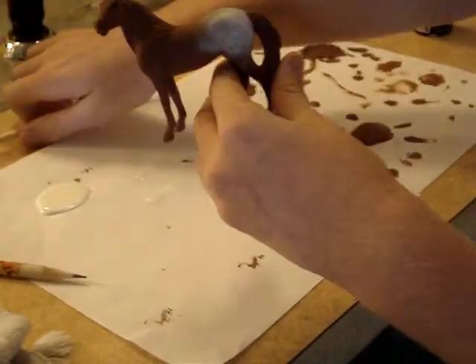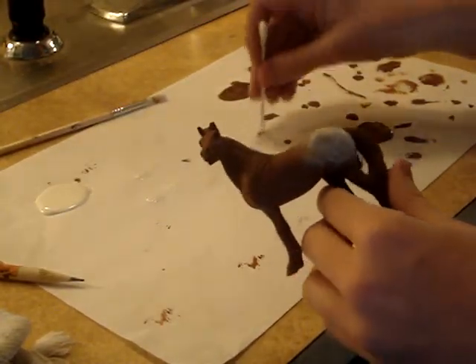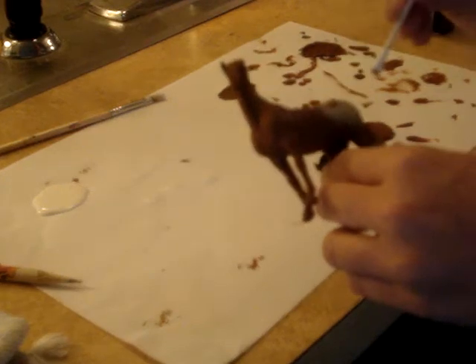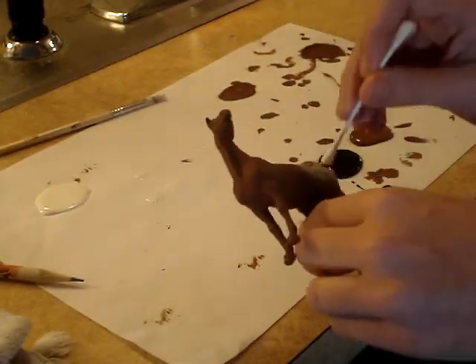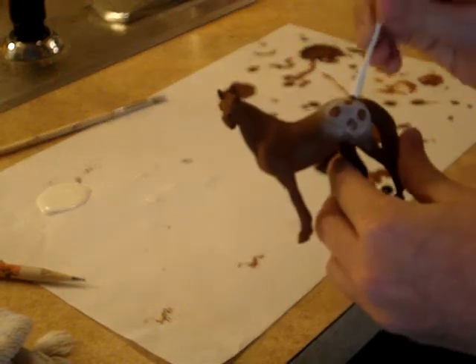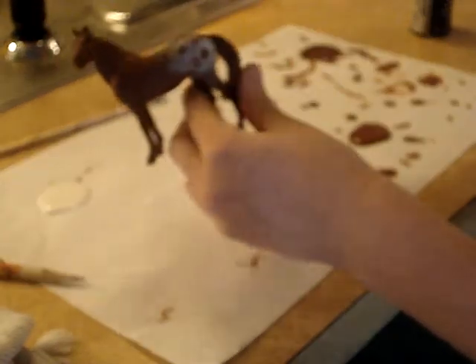Now you're going to get the Q-tip, dip it in there, and kind of blotch it out. You're going to blotch little spots of brown. And there you have an Appaloosa.